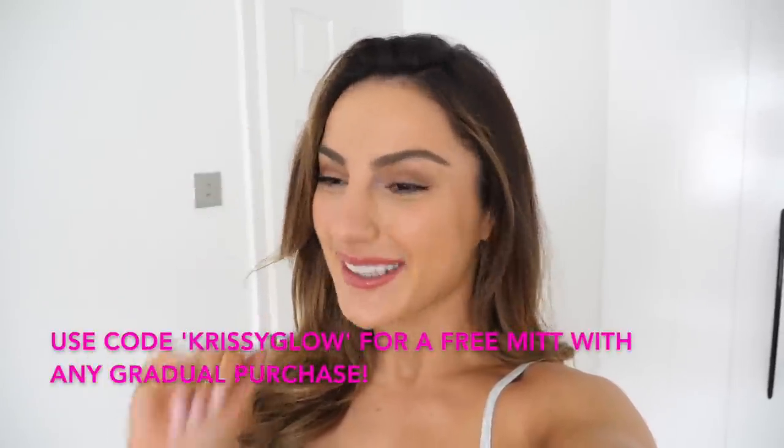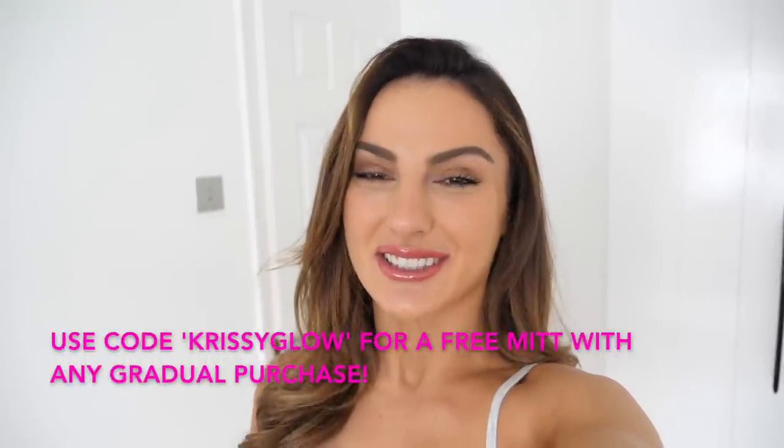This video is sponsored by Loving Tan. You guys already know — they need no introduction. Me and Loving Tan are like this. They are the best tan I have ever used, and trust me, I have used many, many tans. I always go back to Loving Tan; I buy my own stuff and they also send me stuff. But for this video they were kind enough to sponsor it, so make sure you check them out. Be sure to give this video a thumbs up. Without further ado, cue the voiceover and cue the whole routine!